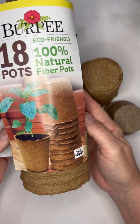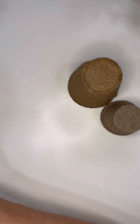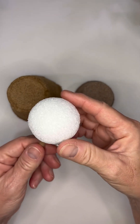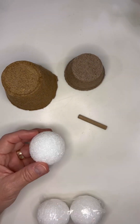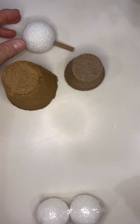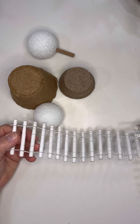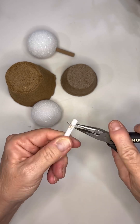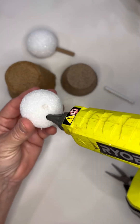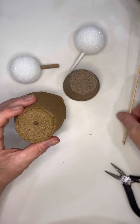Hey guys, this is Vicki with Southern CrossFit Creations. I went ahead and grabbed some seed pots — the smaller ones from Dollar Tree, the larger ones from Goodwill. I took these little round styrofoam balls from Dollar Tree, and then I had one wood dowel. I also had this little fencing I picked up at a yard sale and took one of the pickets out. You can use a stick as well — you don't have to have those particular items.